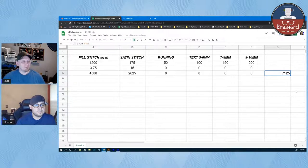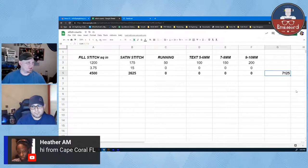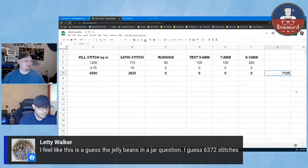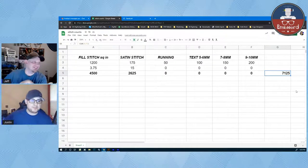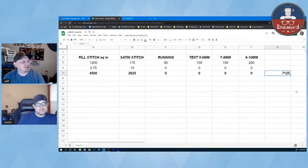We have Heather joining from Cape Coral, and Letty says: I feel like this is a guess-the-jelly-beans-in-a-jar question — I guess 6,372. I think you're close! We should do that one day: guess the stitch count without going over, and send out a nerd star to whoever gets closest. That would be a lot of fun.